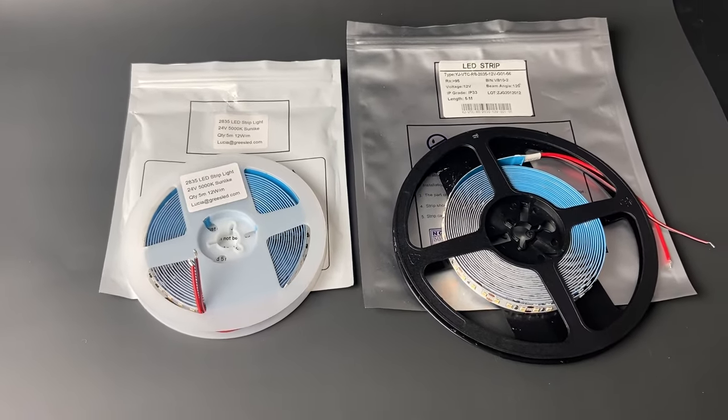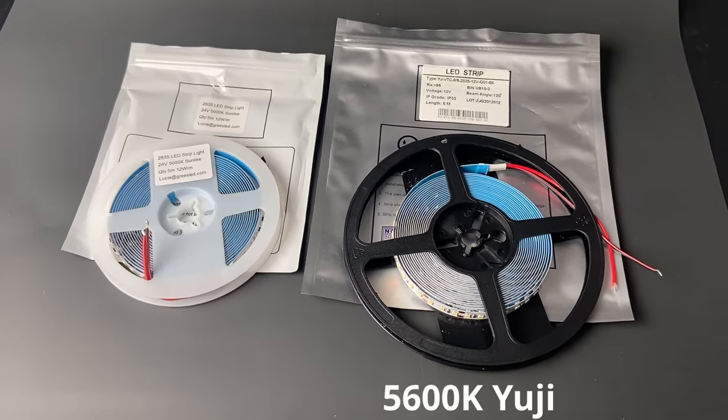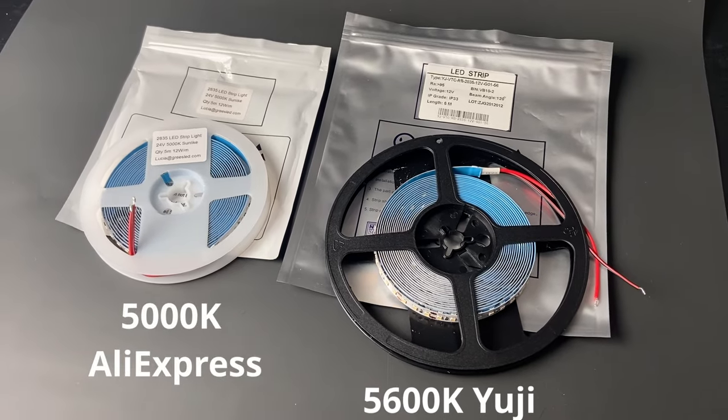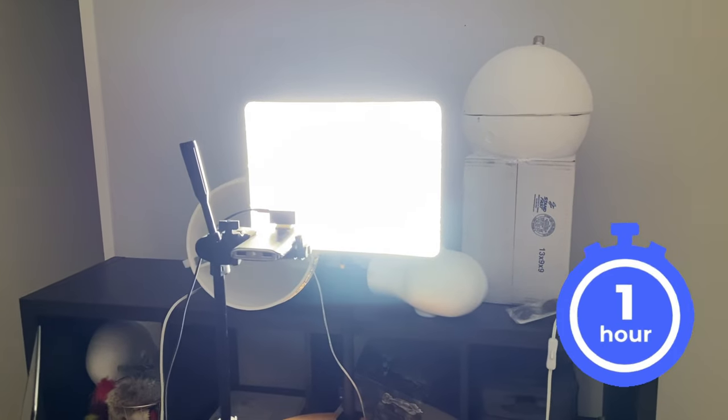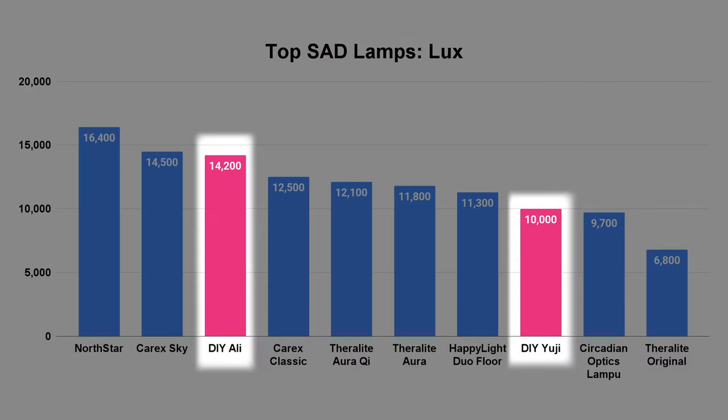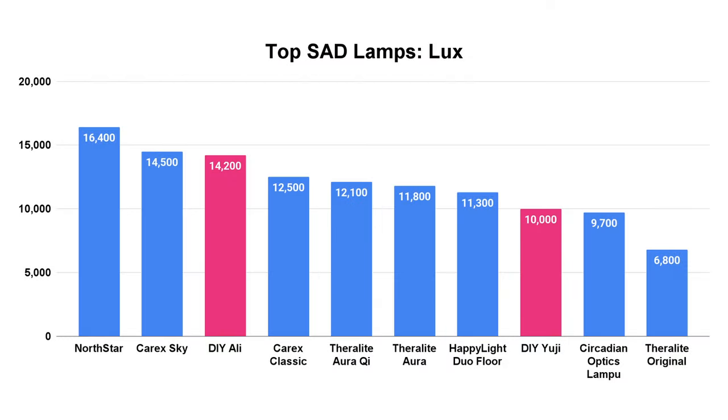I bought two LED strips for this project: the 5600K UG Sun Wave strip, and a 5000K full spectrum LED strip from AliExpress for about $25. I wanted to see how they compared because the UG and other premium strips cost so much more. Just like all the other lamps I've tested, I placed them one foot away from my spectrometer and ran testing for an hour to get an average. To my surprise, the AliExpress strip actually outperformed the UG strip by quite a bit — 14,500 lux versus around 10,000 lux at one foot. When plotted against other light therapy lamps I've tested, they perform in the top 10.